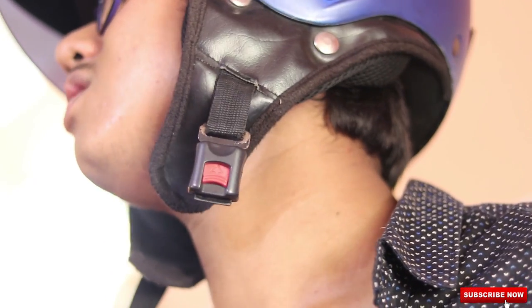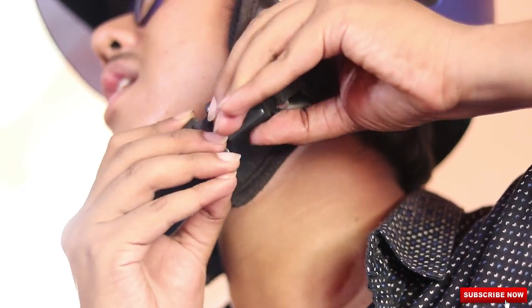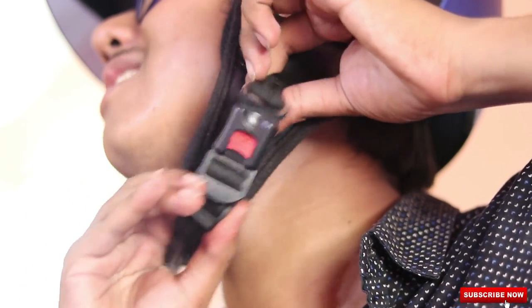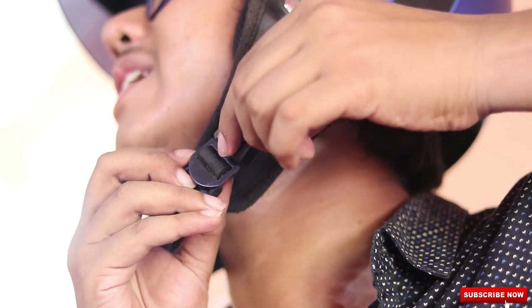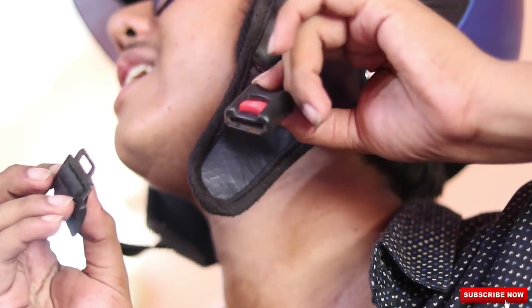To use this chin strap found on basic helmets is very simple. You need to take the clip and push it inside and it gets locked. And to open it, you need to press this button and pull it gently outside and it comes out.